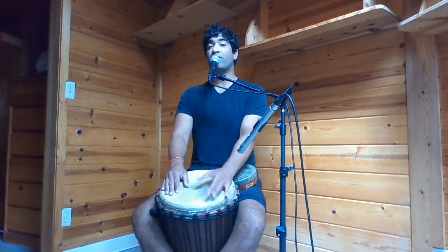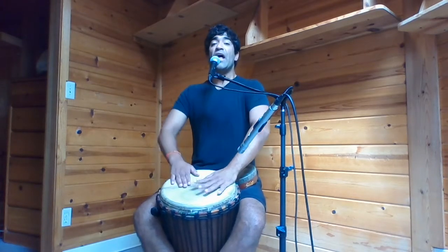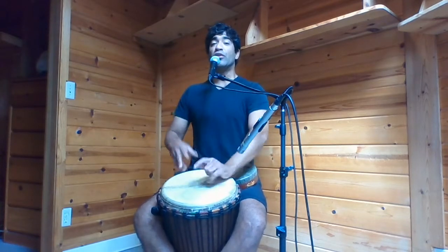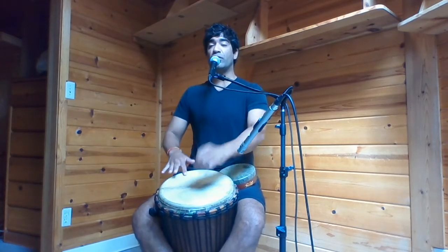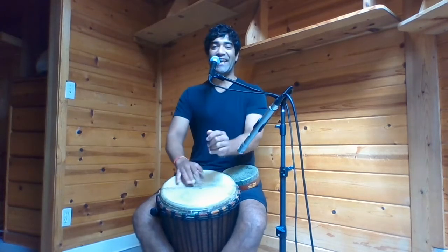Fill up to the count of four. Inhale, two, three, four. Open your mouth, exhale through the nose. Inhale, two, three, four. Open the mouth, exhale.